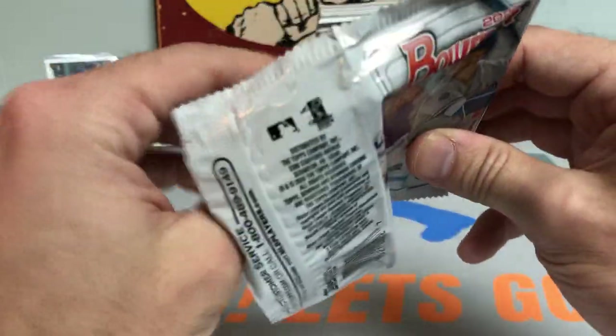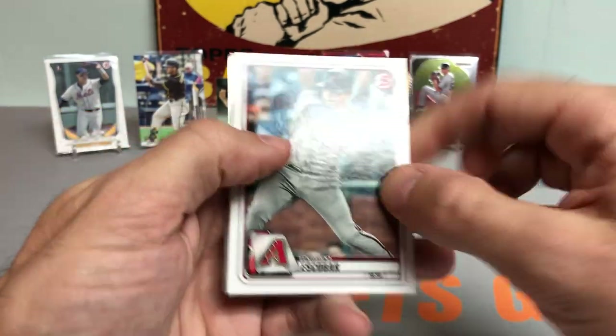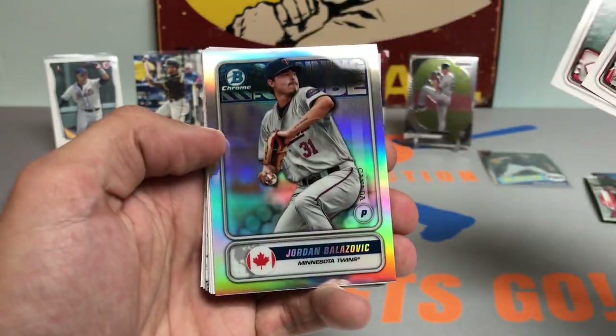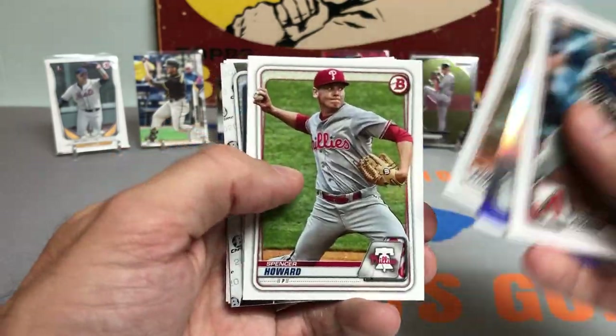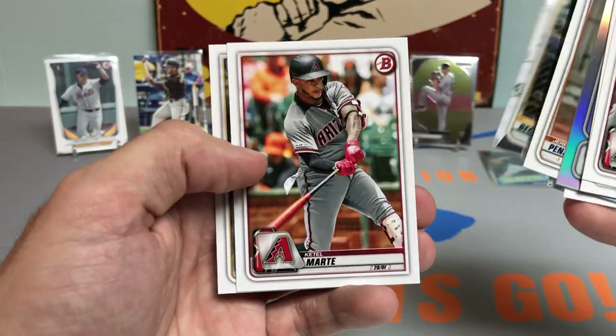2020 Bowman — you know who we're looking for: Jasson Dominguez. We got Eduardo Escobar, looks like we might have a Spanning the Globe insert — and it is Jordan Blazowicz. Got a Jeremy Pena, Christian Robinson, Spencer Howard, Clark Schmidt, Austin Beck, Ketel Marte, and a Sean Murphy.